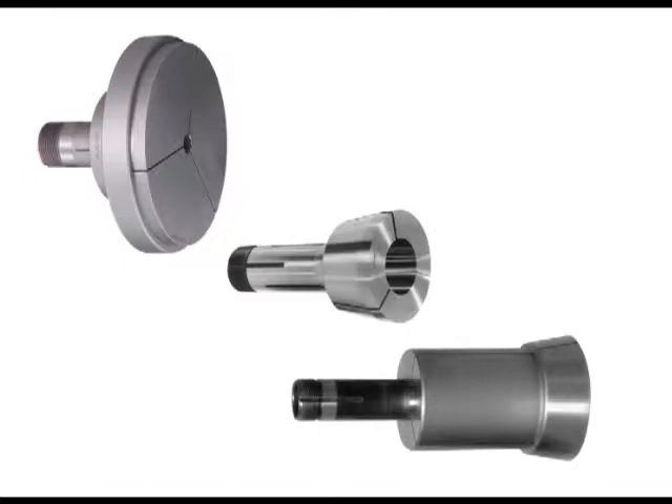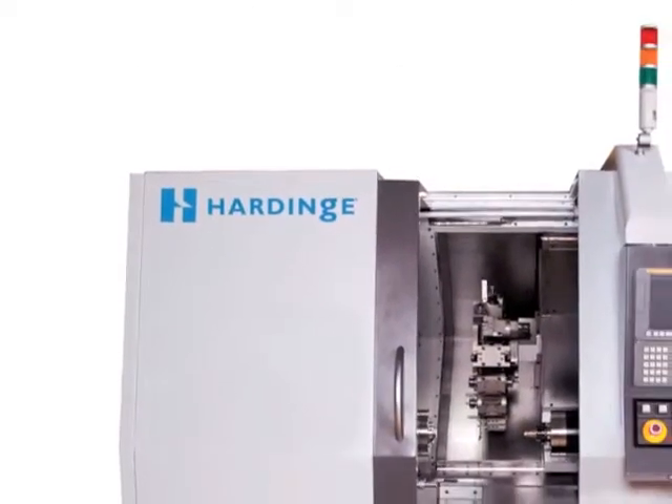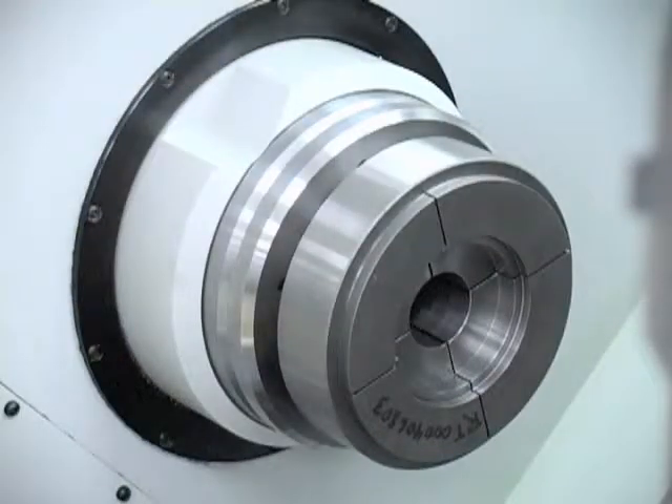Custom step chucks have been made to swallow long parts. As a machine tool builder, Hard-inch is unique in manufacturing turning centers that accept a step chuck directly into the machine's spindle.